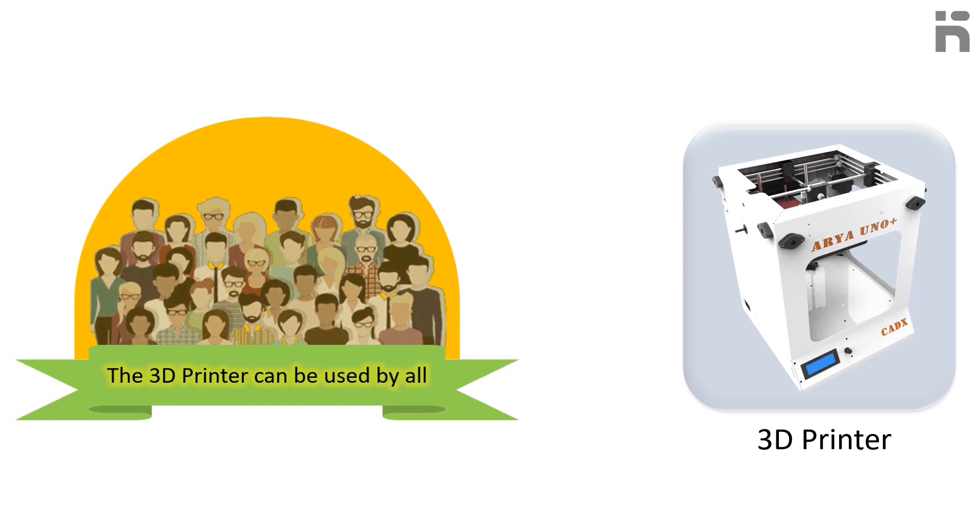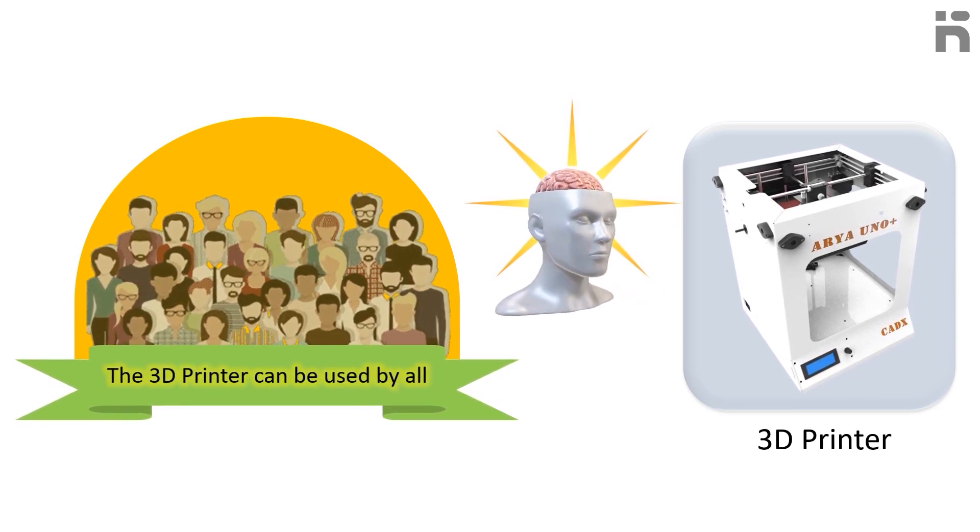3D printers can be used by all and don't need any previous machine operating experience to get you started. Using this printer, we are certain that it will take your skills and design thinking to the next level.